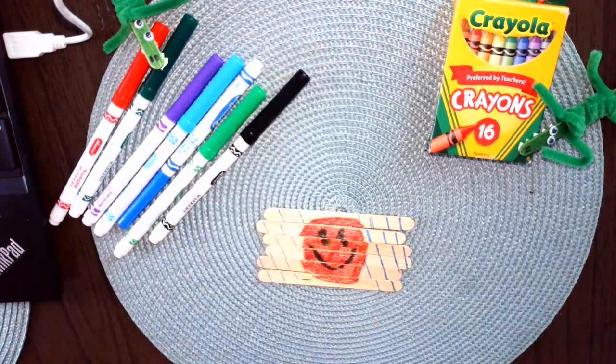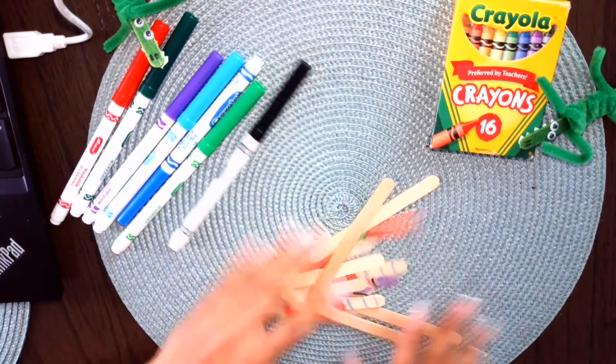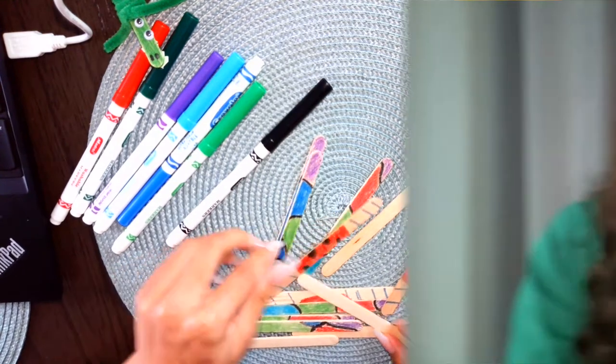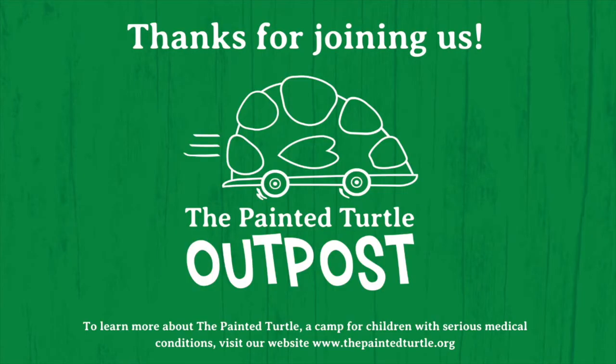Once you're done, take your puzzle pieces, mix them all up, and have fun trying to put them back together. You can scatter them on the table, set a timer, and see who can put them together the fastest. Try to stump your family, friends, doctors, and nurses, and just have a good time. Thanks so much for watching — bye!